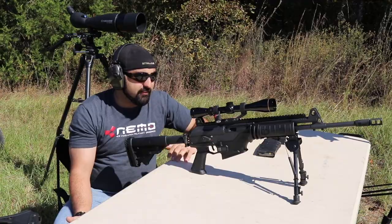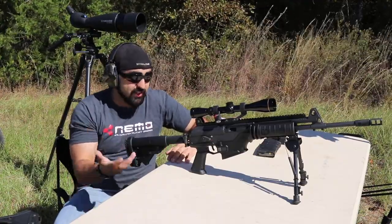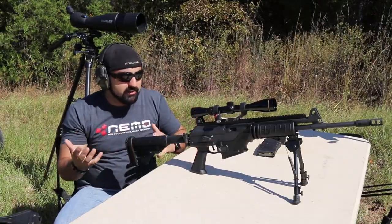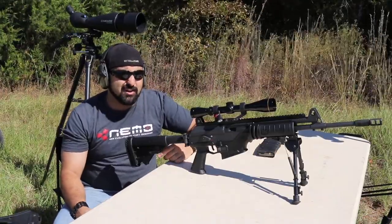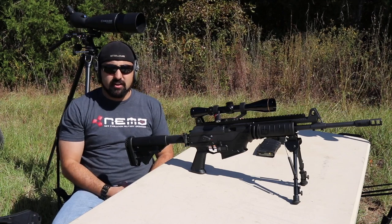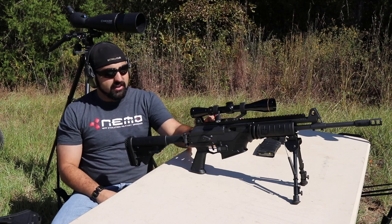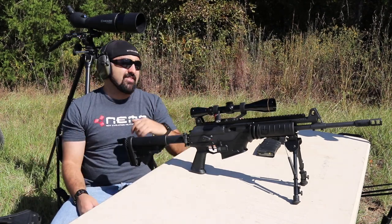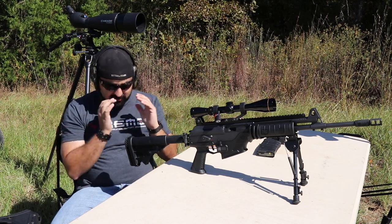Those are really all the cons I have for this gun at this time. I'm sure as we shoot more of this gun over the years we'll see more things that we like or dislike. But let's start talking about the pros of this gun. One major pro is if you can get it sighted in, you have backup iron sights — and that's awesome. Any gun that comes with backup iron sights is just great.